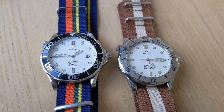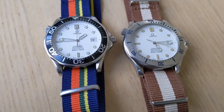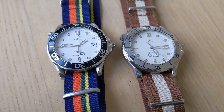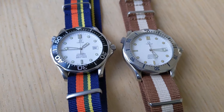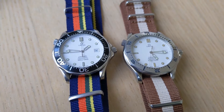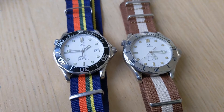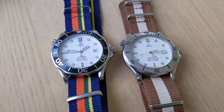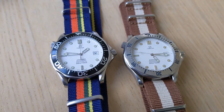These are actually the same reference number watch — they are the Seamaster 2532.20 from the mid to late 90s. They originally came with an aluminum unpainted bezel, as you see on the watch on the right. The watch on the left, which I've done a video on before, has a bezel from a 2254.50 Omega, swapped in.